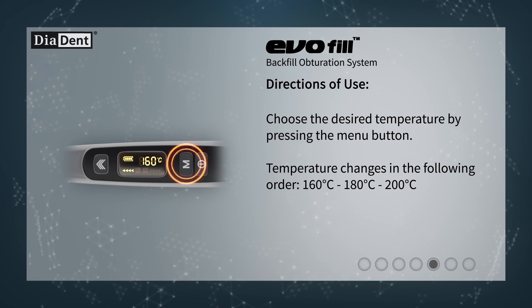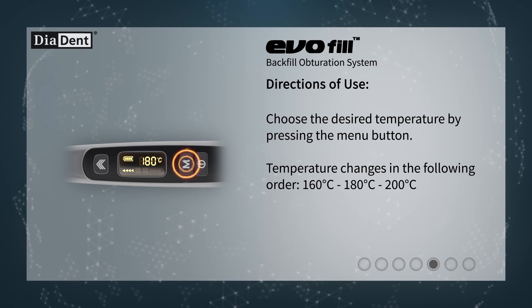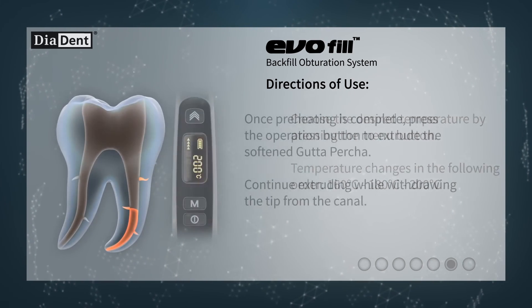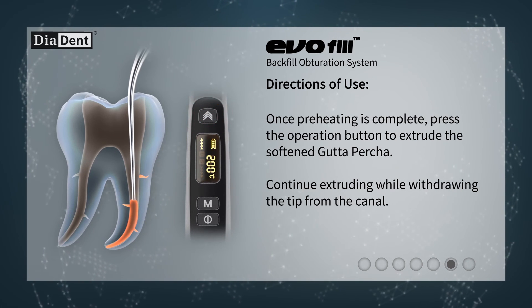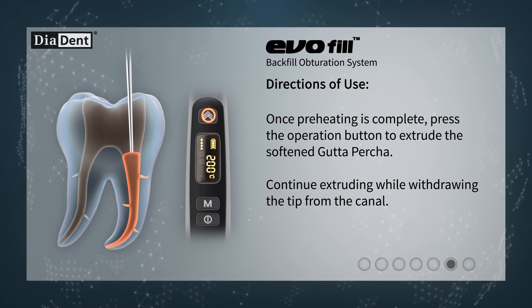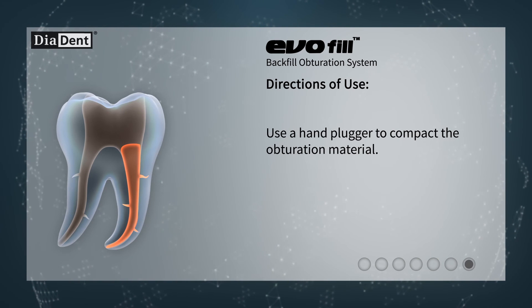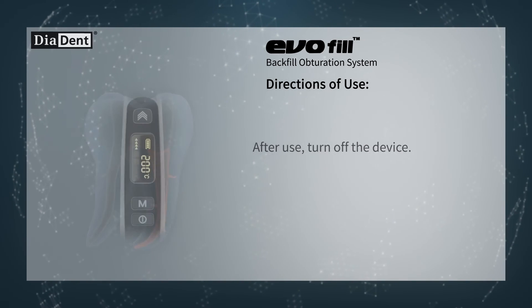Choose the desired temperature by pressing the menu button. Temperature changes in the following order: 160 degrees Celsius, 180 degrees Celsius, 200 degrees Celsius. Once preheating is complete, press the operation button to extrude the softened gutta-percha. Continue extruding while withdrawing the tip from the canal. Use a hand plugger to compact the obturation material. After use, turn off the device.